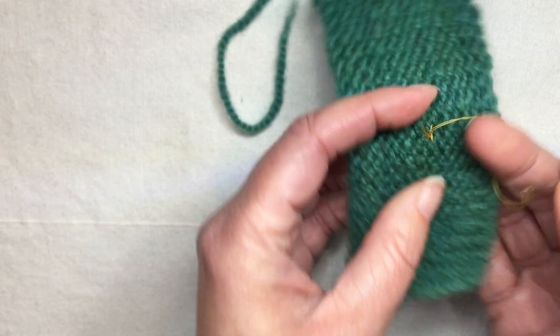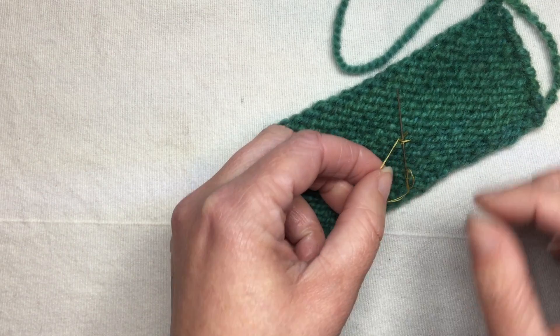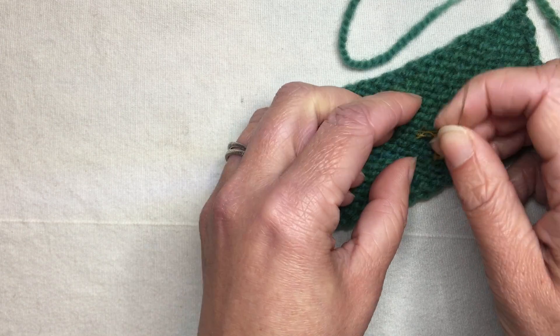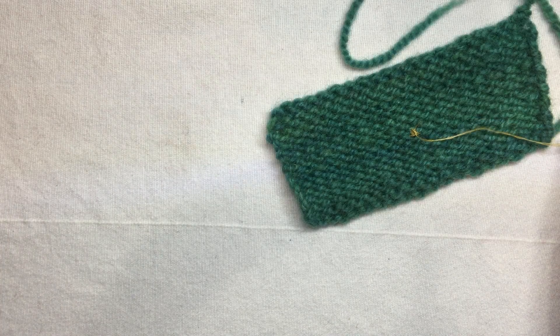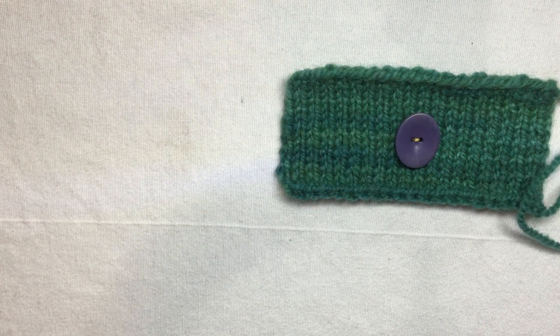Now I'm ready to tie this off. The way I like to do that with hand sewing is to take a little stitch in place on the back of the work, going just under the thread. Pull it most of the way through so there's a loop, go through that loop twice, and pull — it's really nicely attached on the back. I can cut off the extra thread, and especially with matching thread it'd be almost invisible. That gives a nice secure button.